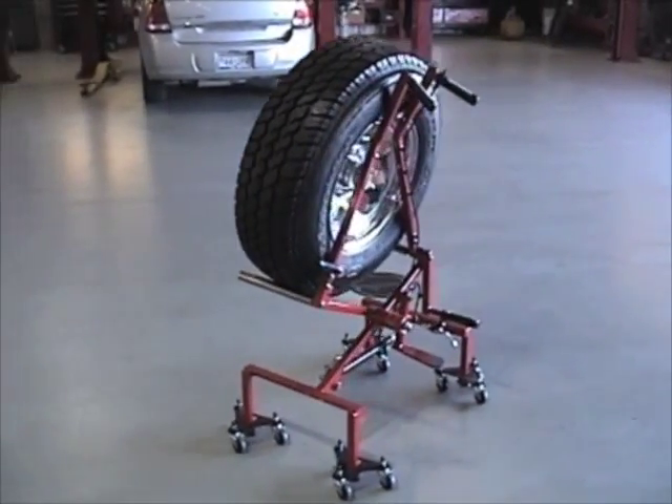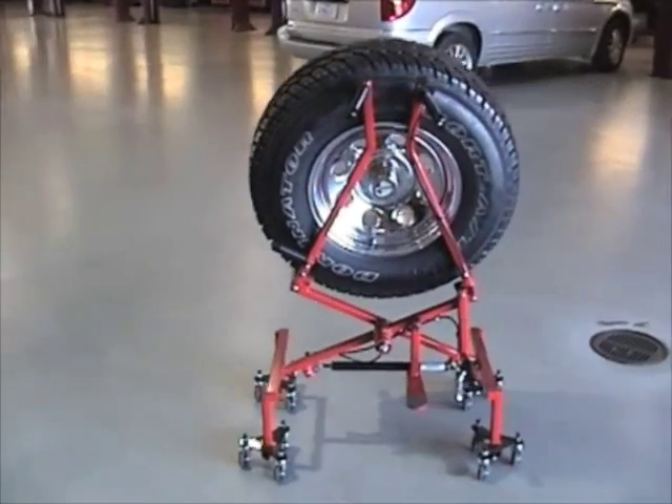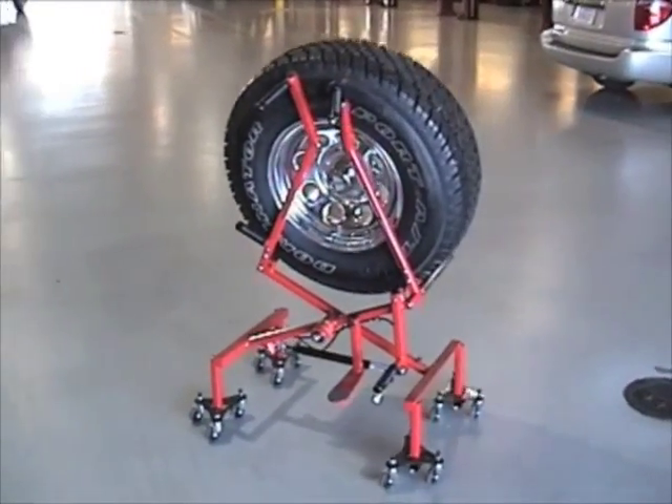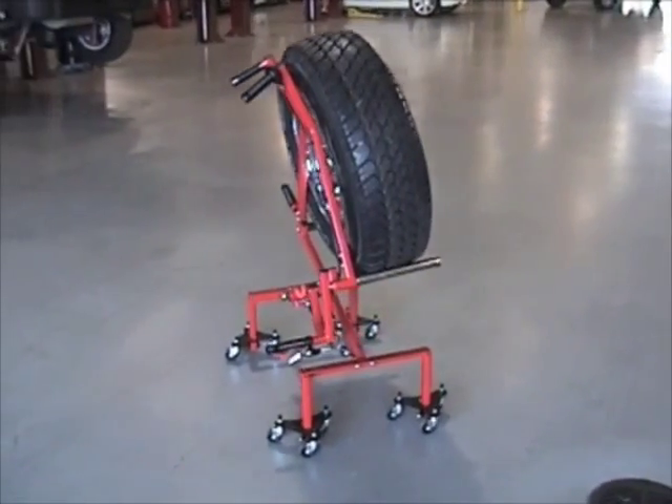Welcome to the world of Wheel Float — a world free of dangerous lifting practices, a world free of back and shoulder injuries, and a world of easy balancing and tire changing. This is the world of Wheel Float.